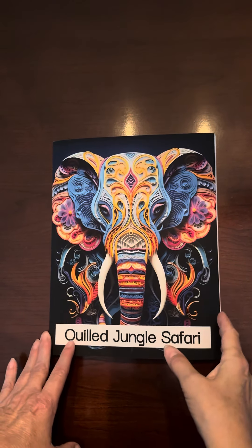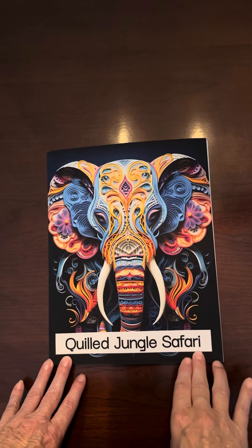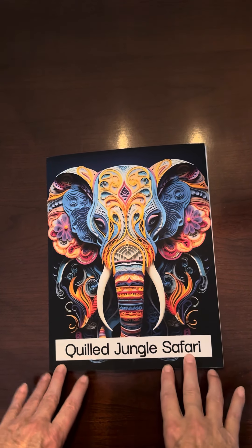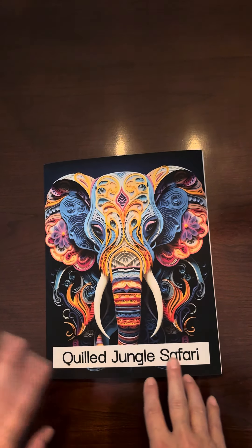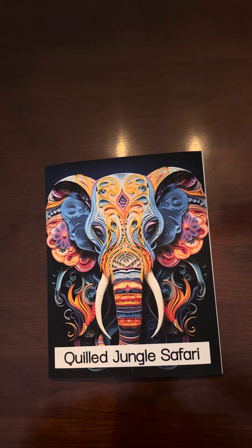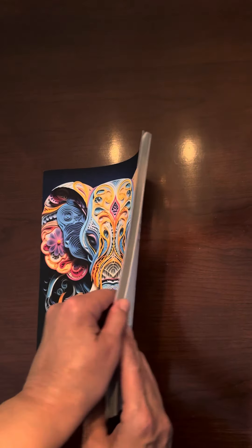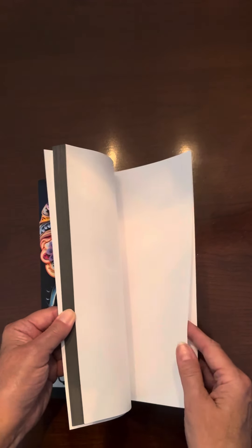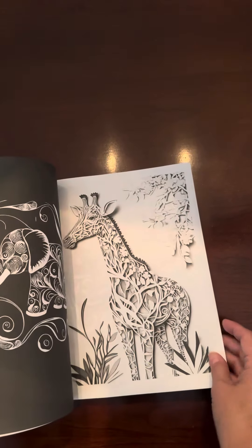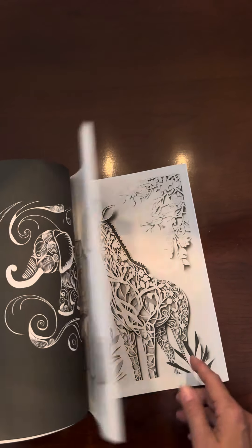I just wanted to show my new coloring book that I created. This is called Quilled Jungle Safari, and it's done in the paper quilling style. I have another one out that is a regular coloring book — more like the coloring book you're used to. This one is done in grayscale, which a lot of people like to color in because the grayscale often shows more detail.